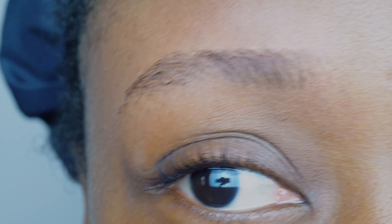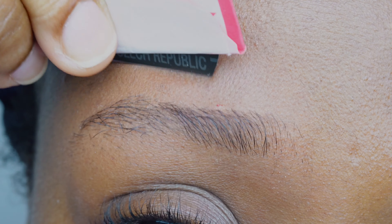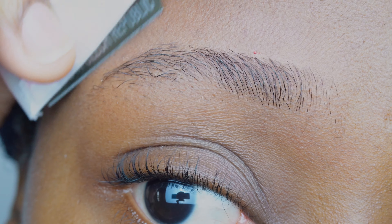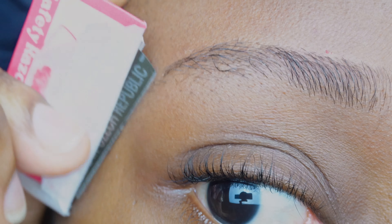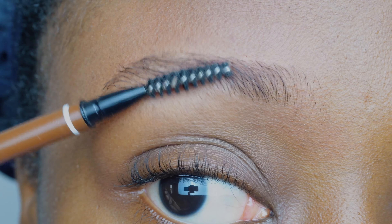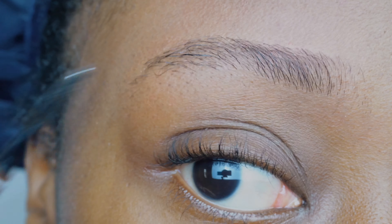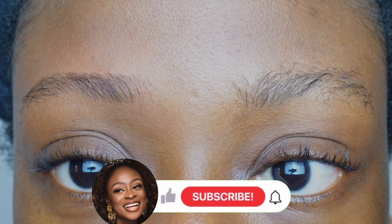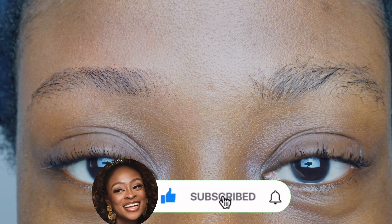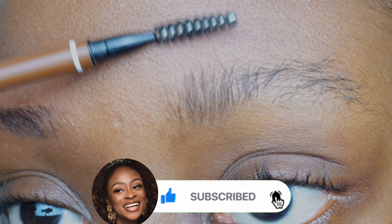Now I'm going to be trimming the areas surrounding the brow, and as you can see I've cut myself — so please be very careful. I'm just trimming around the areas of my brow, not necessarily the brow itself. I'm dabbing this drop of blood and brushing out my brow to see how everything is looking. It's looking great — you can see the difference between the already trimmed one and the untrimmed left one. Now I'm going to do the same thing on the left eyebrow.